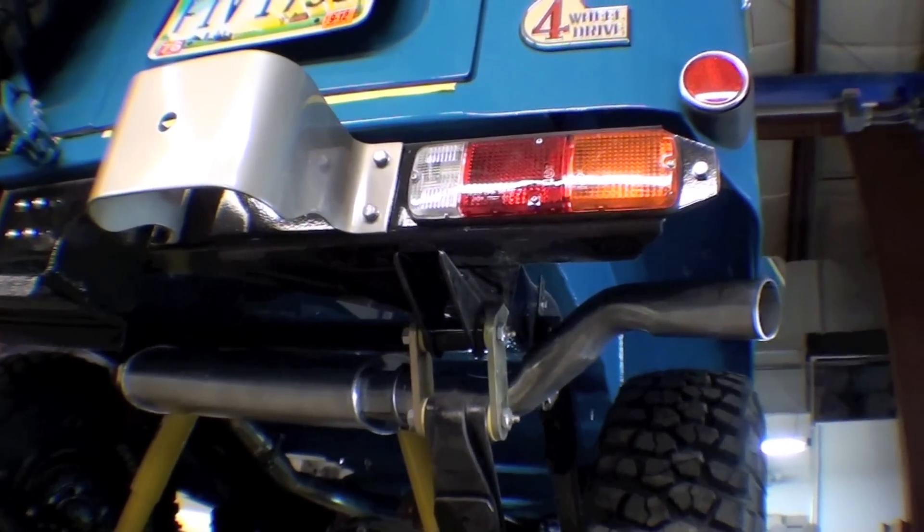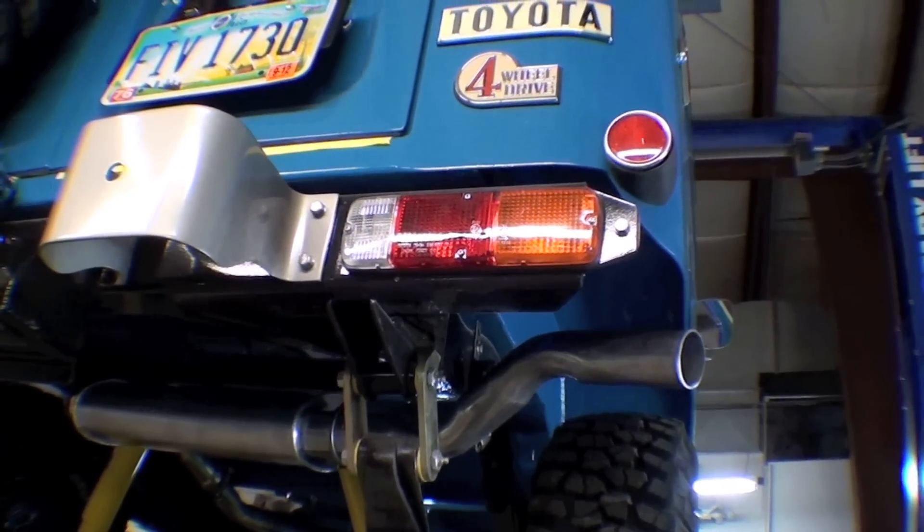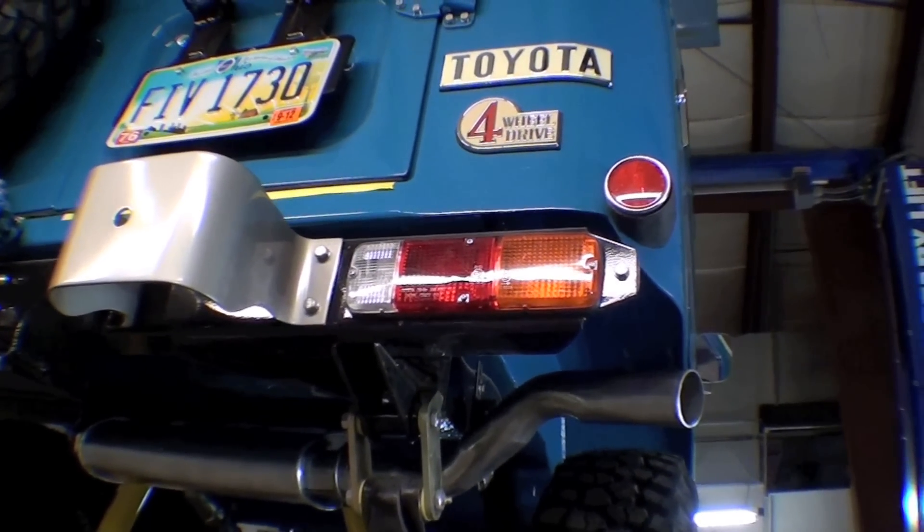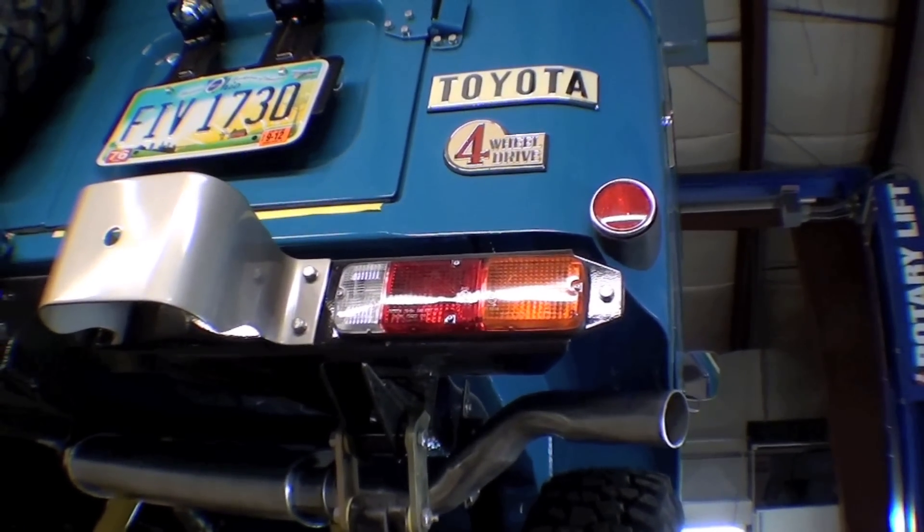All right, so we're doing some final touches on this project, where we're getting up in the air, just buttoning up things underneath — bleeding brakes, going to do a little bit of adjusting. Then we'll get it going down the road here.